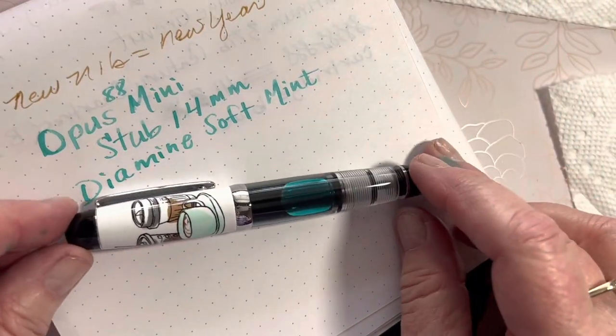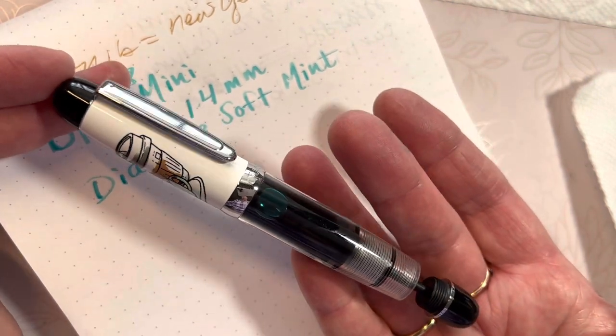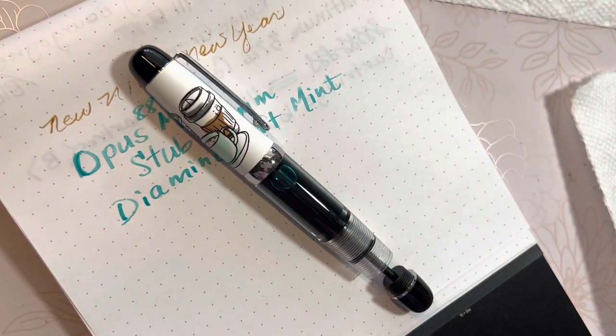That ink looks beautiful on that pen. So thank you for joining me on this learning experience today, and I hope what I've done here helps you with changing out your nibs. Thank you for spending some of your precious moments with me. You have a blessed day. Bye-bye.